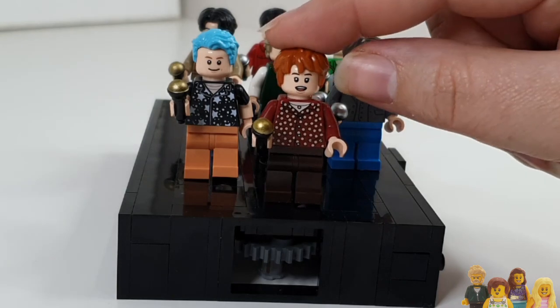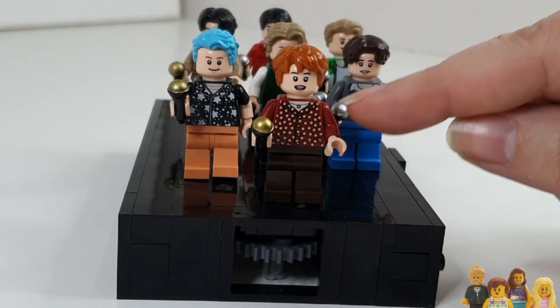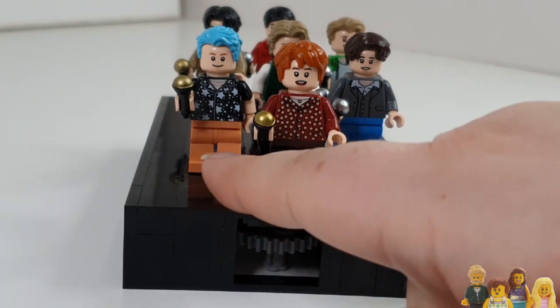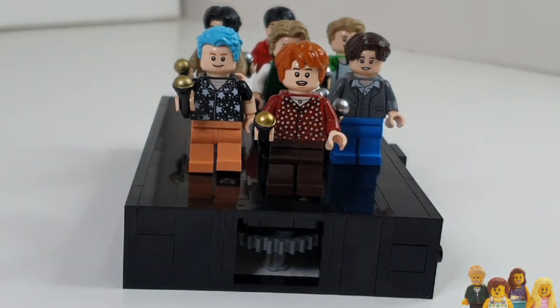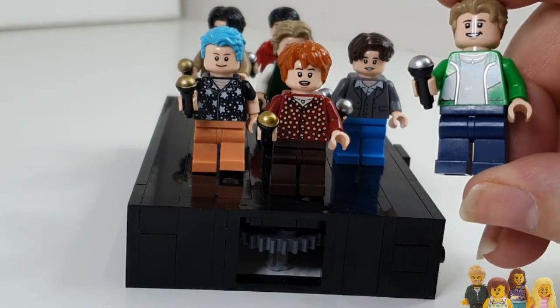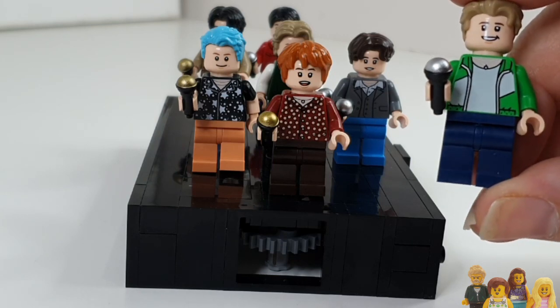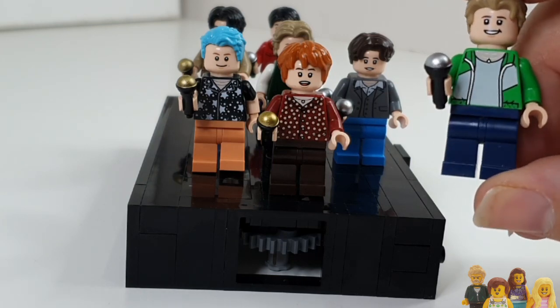Jin's colouring is completely off. The red needs to be at the bottom and maybe a lighter colour at the top — perhaps a nougat colour would have worked better. And then Jimin — I feel like there needed to be just a few more details on the torso, as there's writing on the torso in the video, which would have made it a little bit more accurate.